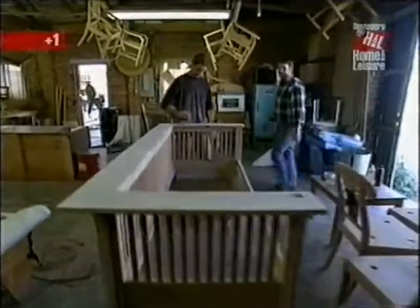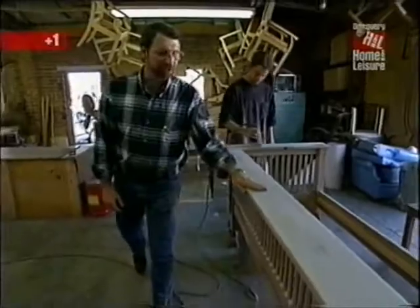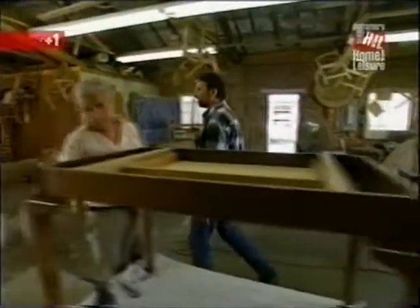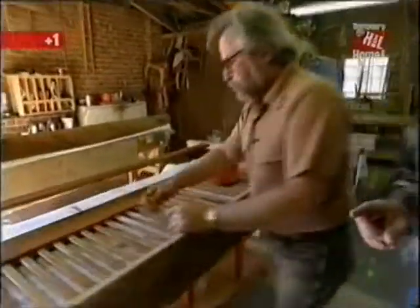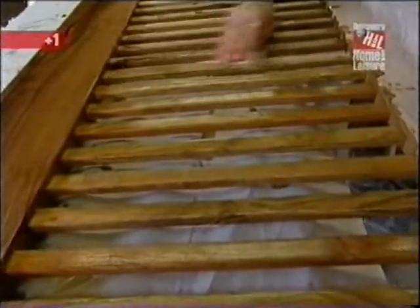In the finishing room, Charles is doing the final sanding on this mission style piece with 320-grit sandpaper. Over here, Carl is putting on the first coat of finish — a Danish oil. Doesn't that really bring out the beauty of the mesquite?